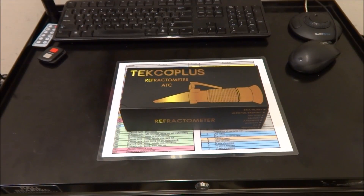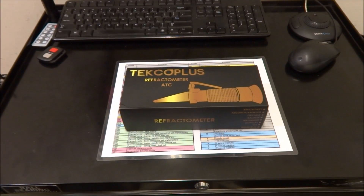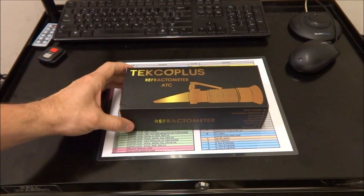Hey guys! In the last video I cleaned out my coolant tank and talked a little bit about the pH being off. So I decided to go ahead and pick up one of these refractometers.